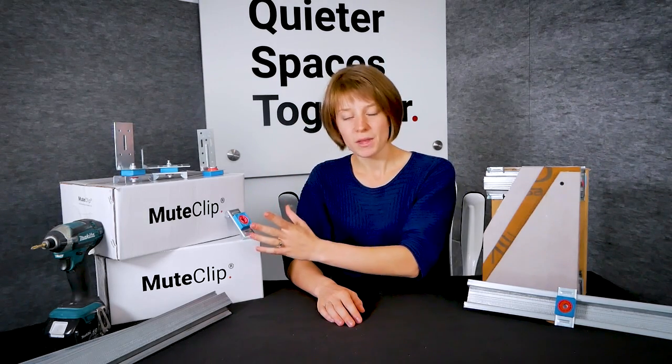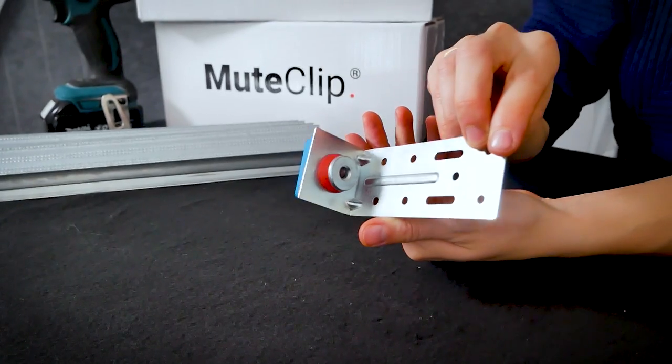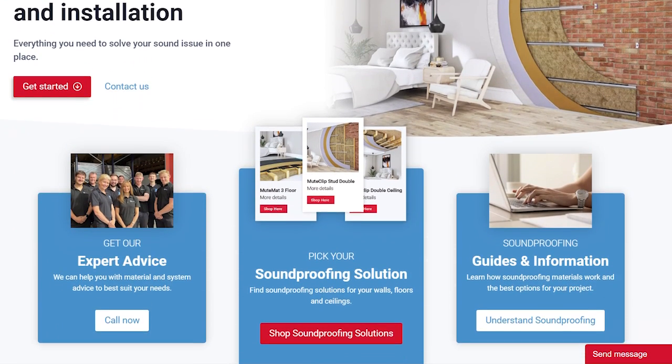Something else worth mentioning is that we don't just have one design of mute clip — we in fact have a small range. The standard mute clip is for walls and most ceilings. The mute clip MP is used for metal frame ceilings. The mute clip LP is a low profile mute clip to give you as much headroom as possible. And the mute clip XP allows for pipework or to even up uneven joists. If you want to find out anything else about our range of mute clips you can head over to our website at acoustic.co.uk.